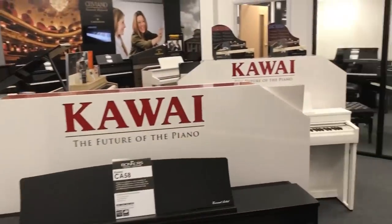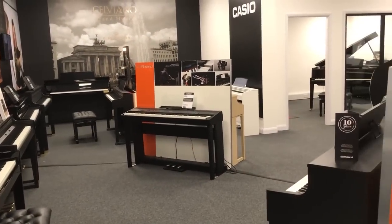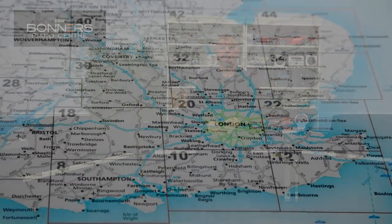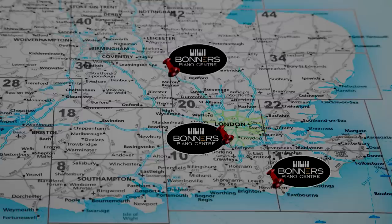That brings me to the end of my comparison video between these three digital pianos. Remember, if you come into one of Bonner's stores you can have exactly the same experience — playing all three pianos next to each other and comparing with other instruments in their ranges and from different manufacturers. We have stores in Eastbourne on the South Coast, in Reigate in Surrey just off junction 8 of the M25, and in Milton Keynes. Let us know in the comments which piano you like best. Come in and give it a try, or get in touch via email if you want buying advice on digital pianos. Thanks very much for watching and I'll see you in another one of my piano demonstration movies.